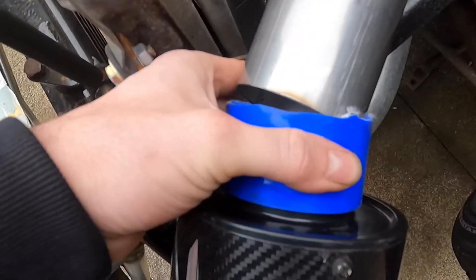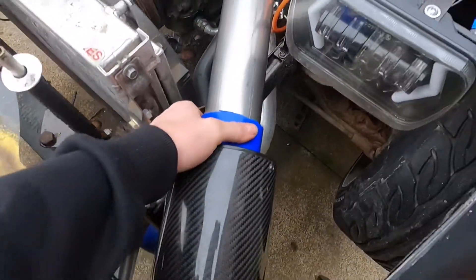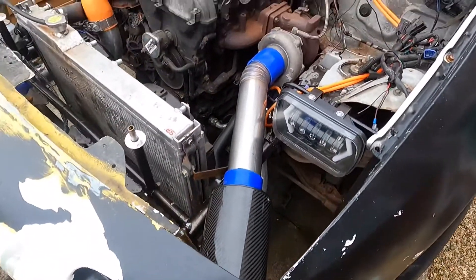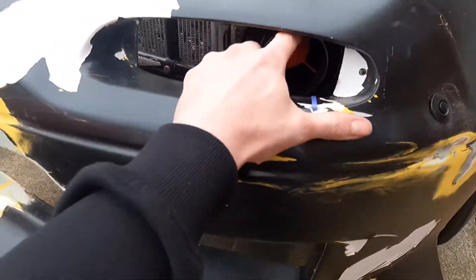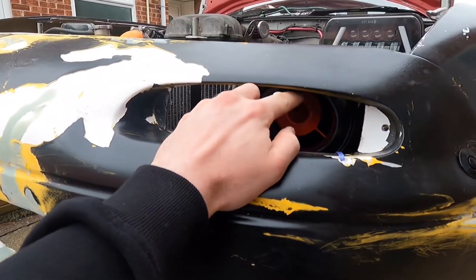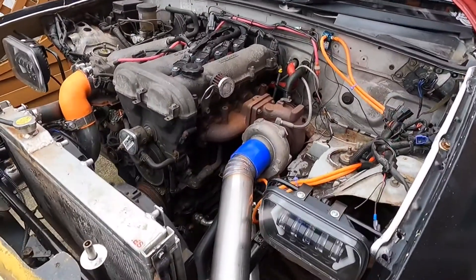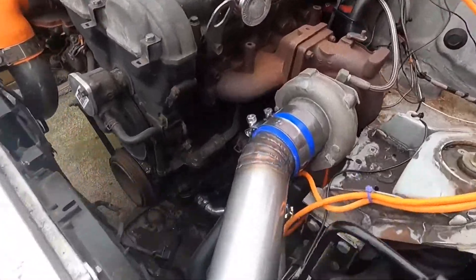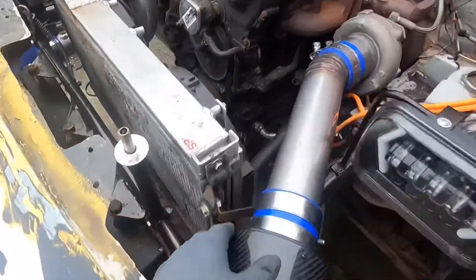Please ignore the cut tubes — only have one bit of silicone, so that's what to do for now. But that is how we're going to look. Just bring that up there and cable tie that into place — that'll look nice. By the magic of YouTube, it's done! We are on pretty solid.